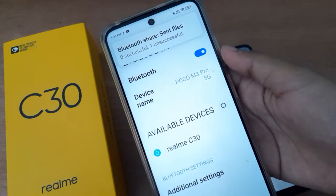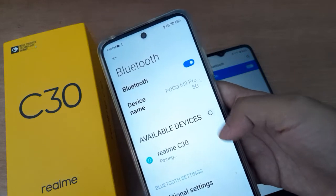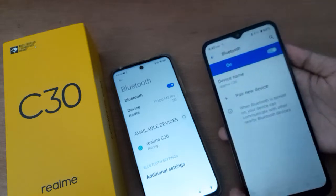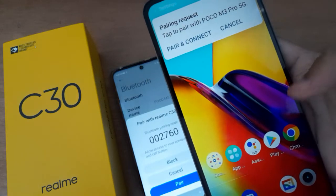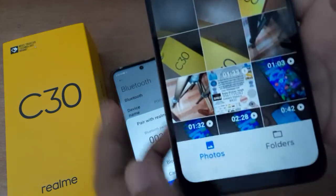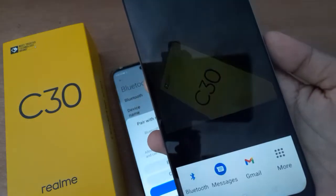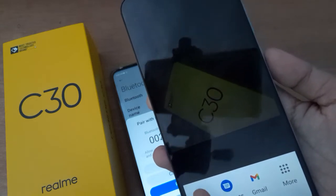Connect with the Realme C30. Now let's send the files from this phone. Go to Gallery, select any picture — suppose I'm going to select this one. After that, click Share, choose the Bluetooth option from the share menu.